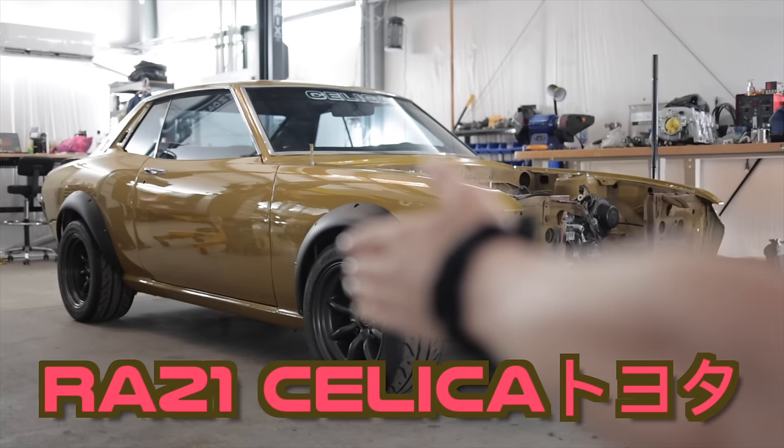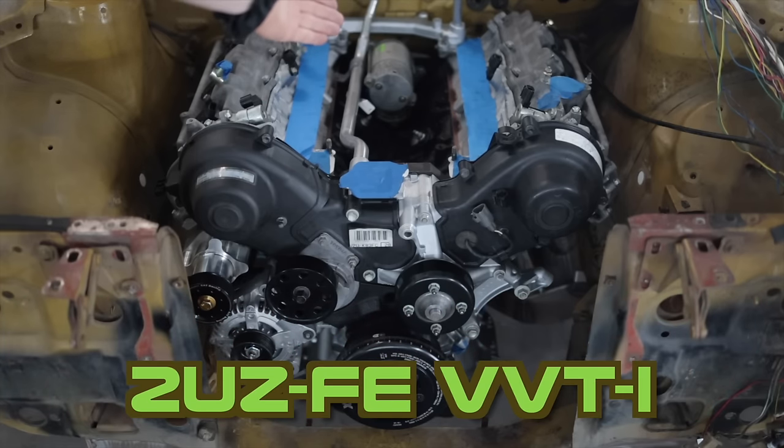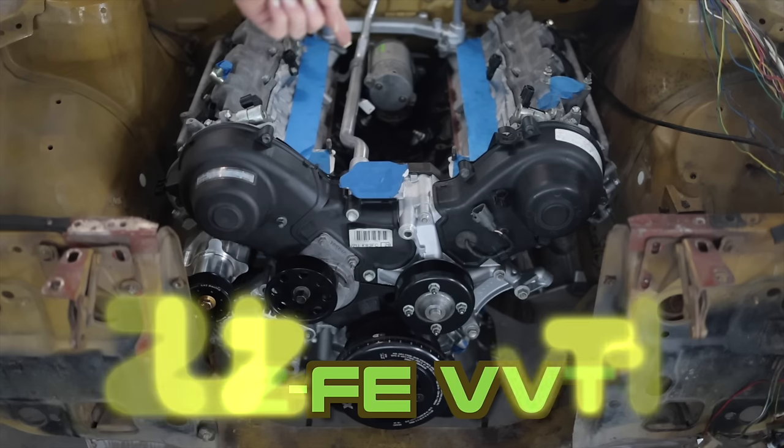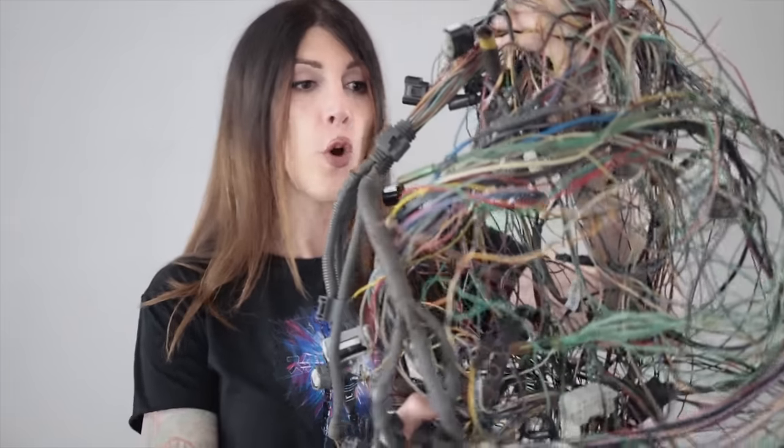Hello, people of the world watching car-related internet videos. Welcome to this — my 1974 RA21 Toyota Celica containing a fully forged, cammed, naturally aspirated 2UZ VVTi V8 from my dad's 2005 Toyota Tundra. If you're new and you'd like to get caught up on this giant pile of Toyota wiring and understand why this is happening, up above is either a link to that video or a delicious recipe for robot ramen noodles.